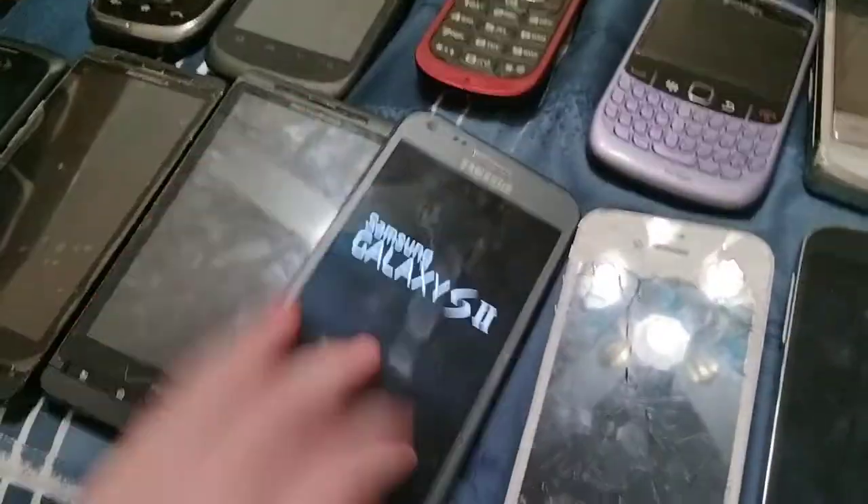Here's a Samsung Galaxy S2 on Sprint — I think it's similar to the S7. This one's dead. Nope, just takes a while to turn on.